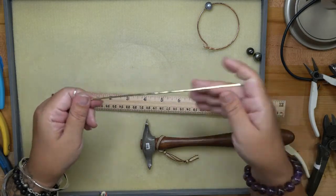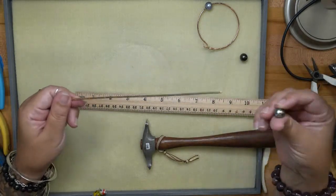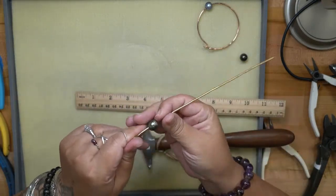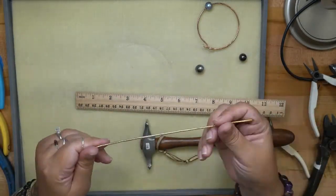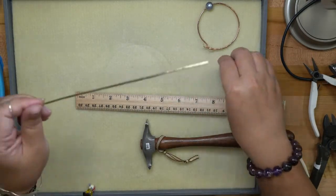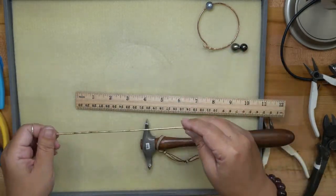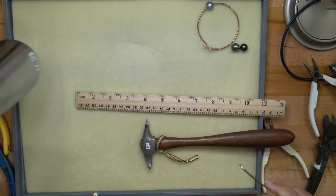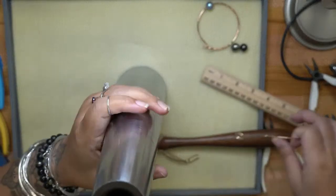I'm going to string my pearl on and see if it curves around the bracelet nicely. If this were a regular gem bangle, I would curve this around the mandrel and size it to fit — so we'll do that.